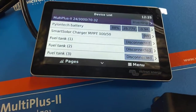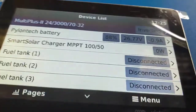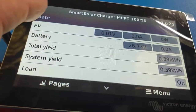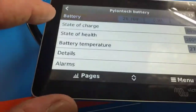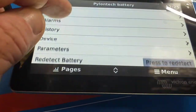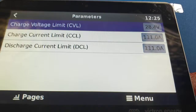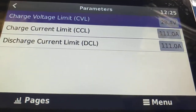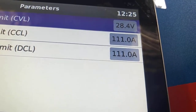Tap on the menu and you'll get this list of menus. If you've got Pylon Tech batteries, go into Pylon Tech — tap Pylon Tech — scroll down to parameters and look at charge current limit. That's saying 111 because I've got two batteries.